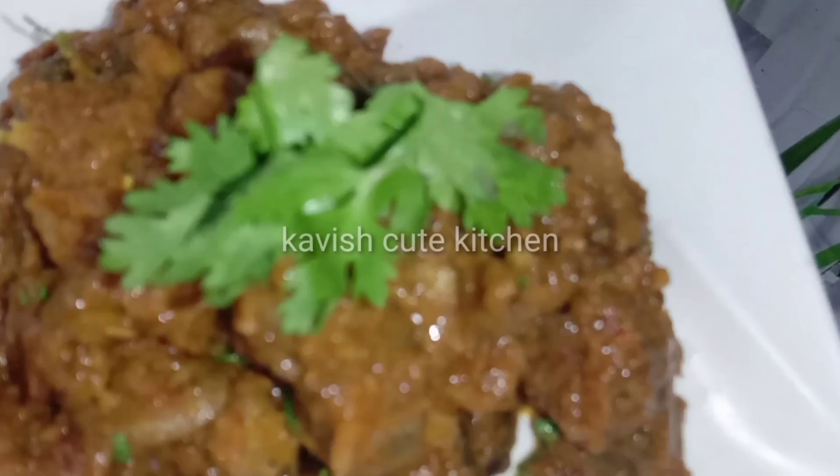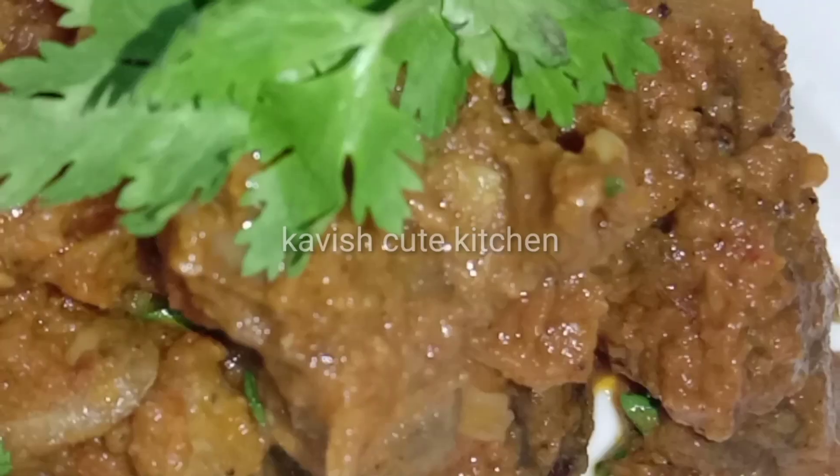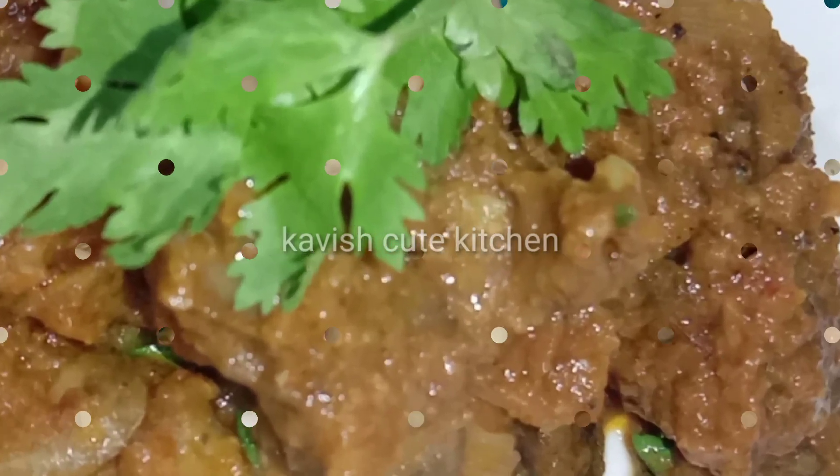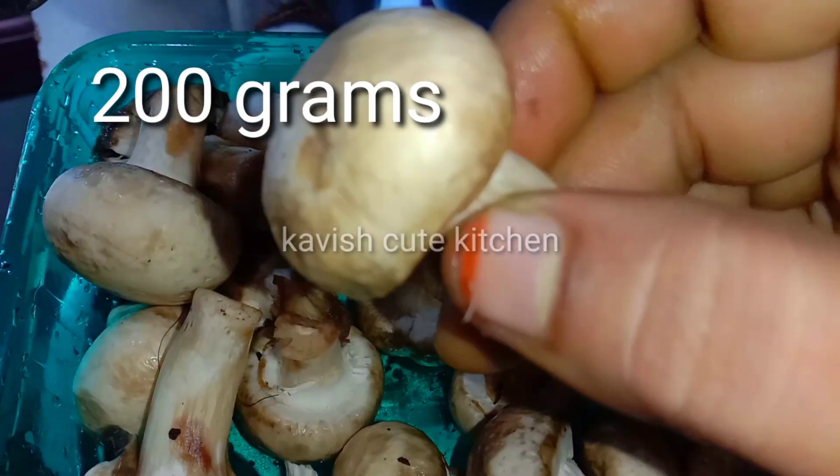Hello friends, welcome back to our channel Kavish Good Kitchen. Hi friends, how are we going to show this video? Here we are going to show mushroom fry and gravy.